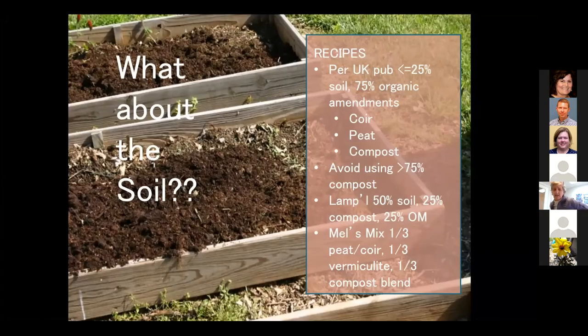We need to talk about soil because when you have a raised bed, that becomes pretty valuable real estate and you want it to be the best soil to support the plants you're going to grow. Our UK publication Gardening in Small Spaces says to use less than 25% regular garden soil and 75% other organic amendments — that could be peat, coir, compost, or straw. It also says to avoid using more than 75% compost due to the nutrient load.